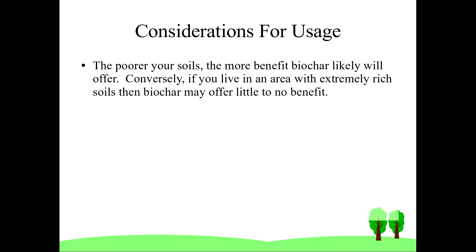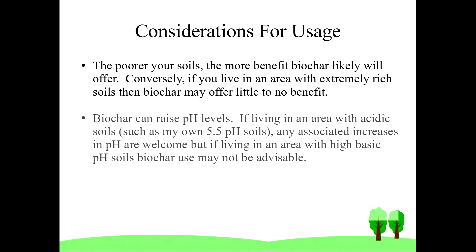So is biochar for everyone? The poorer your soils are, the more benefit biochar likely will offer. However, if you live in an area with volcanic soils that for thousands of years have captured organic materials breaking down, biochar is much less likely to be effective. Many studies also show that biochar can raise pH levels. So if you're living in an area with acidic soil — such as my own, which ranges from 5.2 to 5.5 on average — any increases in pH are going to be welcome. However, if you're living in an area with very basic soils, you may want to carefully weigh whether or not biochar should be used.